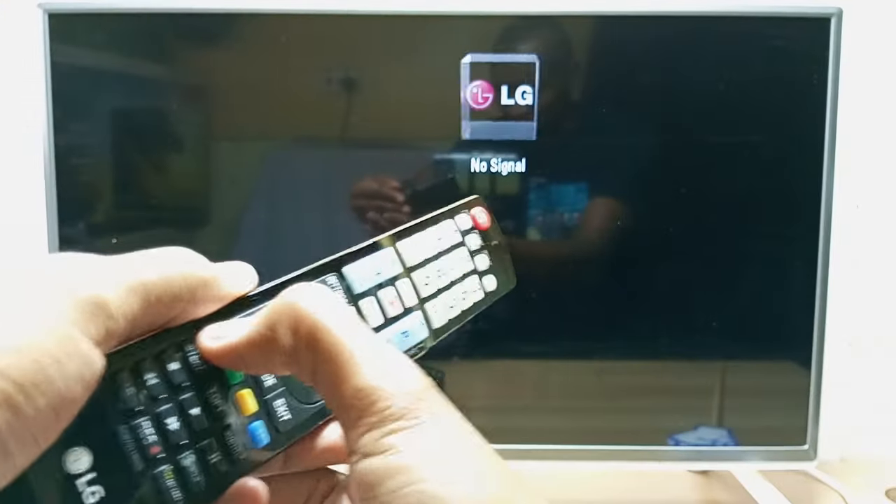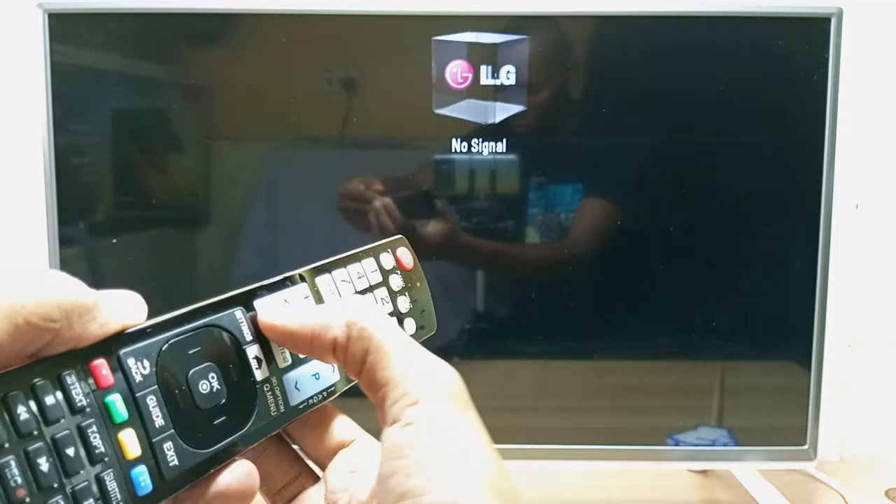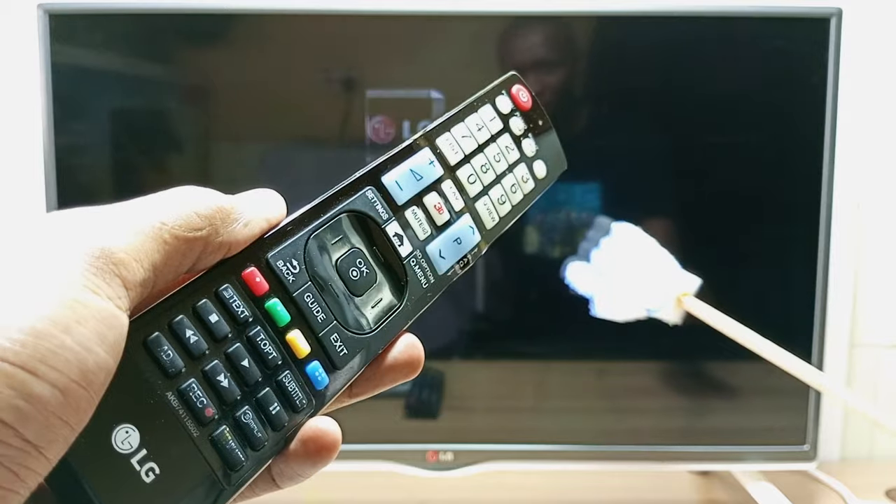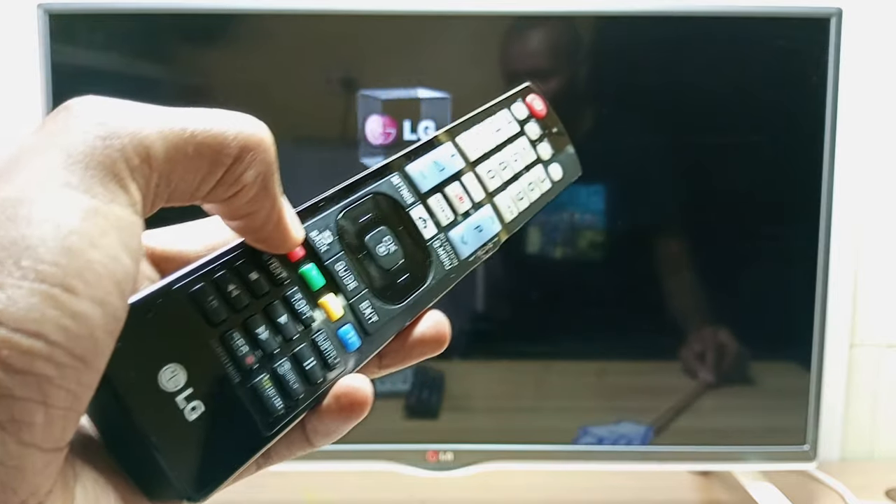Normally when you press these buttons you will notice that nothing actually happens on the TV, even though the remote control is working — you can see the volume is working. So the TV is going to guide you on how to use these special colored buttons.